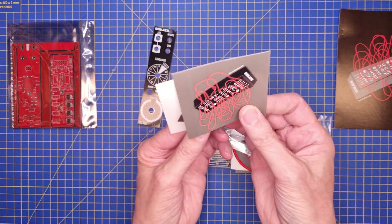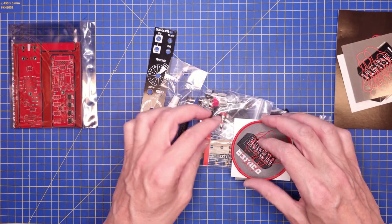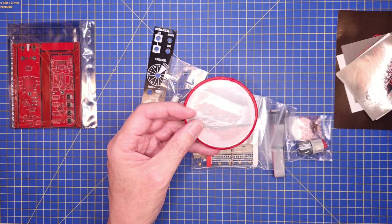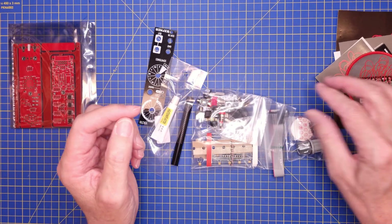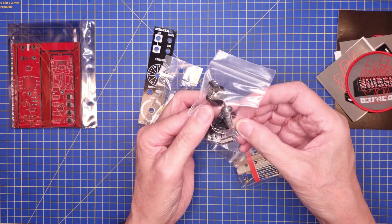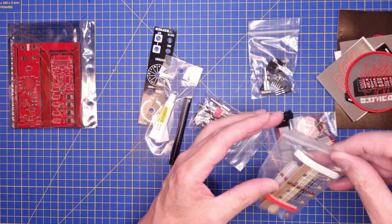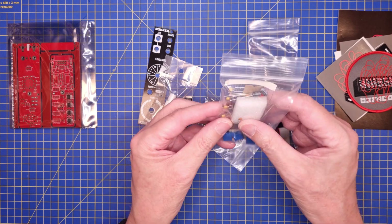The kit comes with all the parts needed to complete the build of the module, and you will only need a soldering pen, some solder, and the usual tools like side cutters, pliers, and a screwdriver. Befaco have their own nuts for the jacks and the switch, and they have included a special tool for that in the kit.